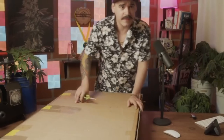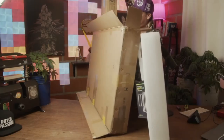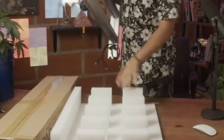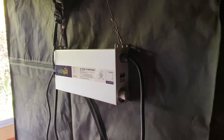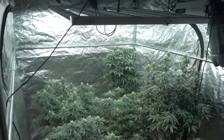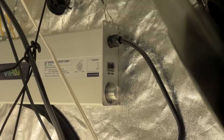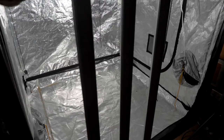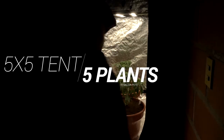It was time to unbox and set up our brand new Vipar Spectra KS5000. This LED just recently hit the market and my first impression was how solid of a build she had. Another cool feature was the fact that the driver was unattached to the LED bar system, allowing me to hang it outside the tent or close to a fan inside the tent for cooler internal temps.